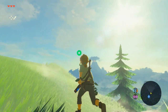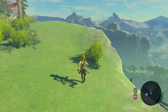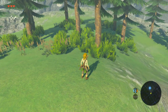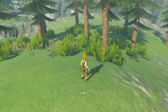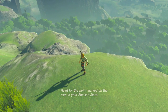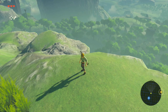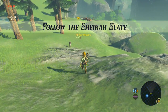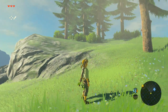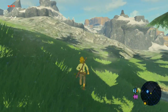Whoa! Look at this place! This is beautiful. I like this. Wow. That's all I can really say. Oh my goodness. Bokoblin... and squirrel! Is there a rock around? Head for the point marked on the map in your Sheikah Slate. Follow the Sheikah Slate. But first I want to beat up these dudes because I can. What is this — an acorn? You're trying to get an acorn and I stole it! Sorry, Mr. Squirrel.